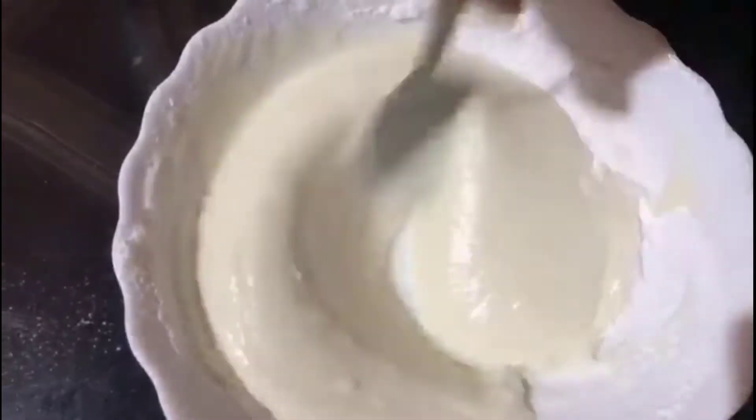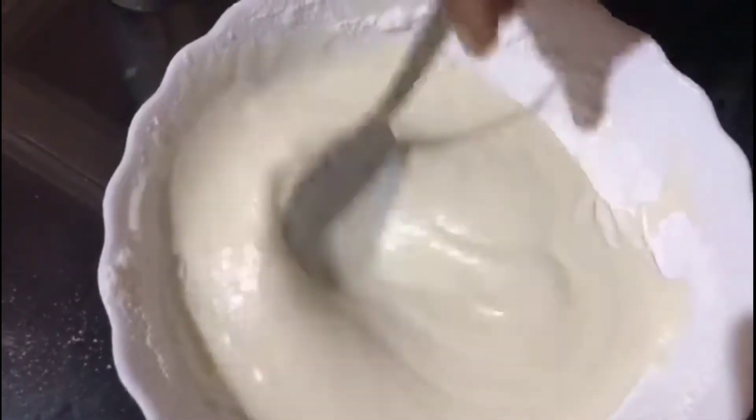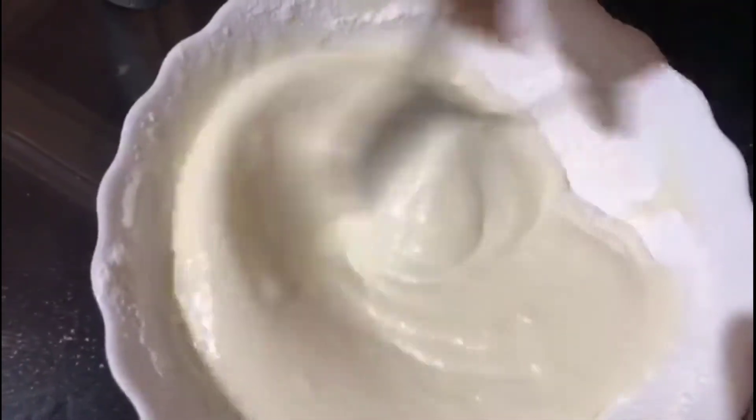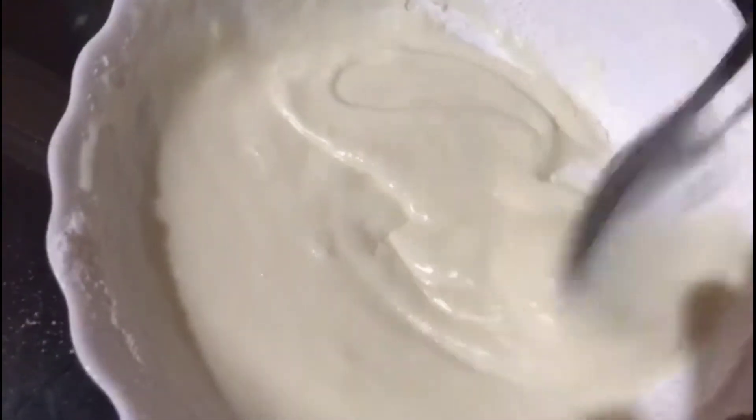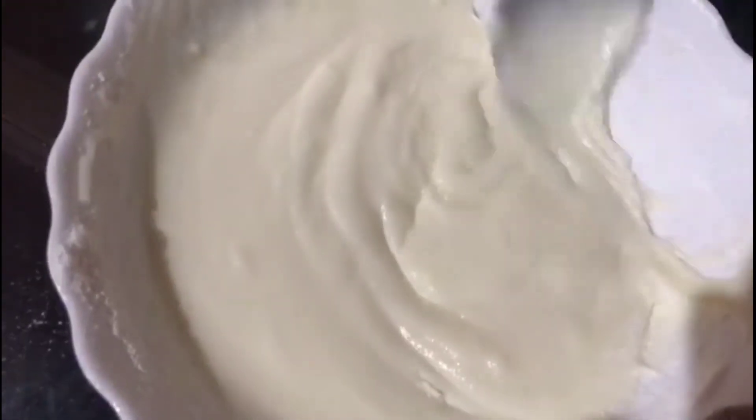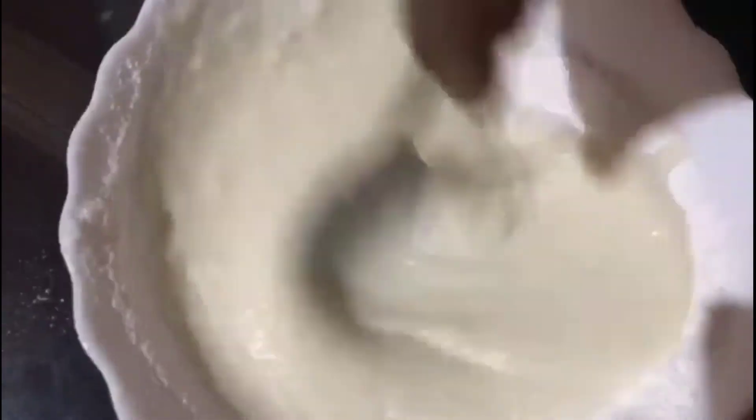You can use the whipping cream. Use the cake here. If we use the ingredients, use the spoon to cook. You can use the oven to cook the bowl. Make sure it's ready to cook in the oven.